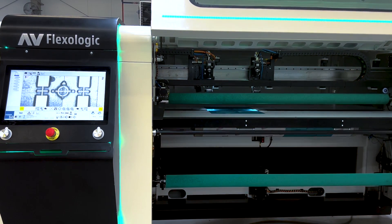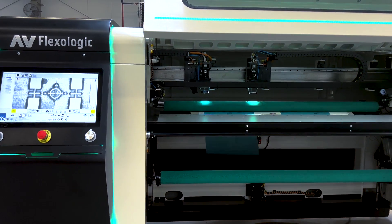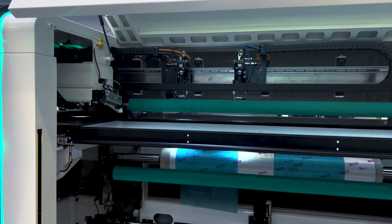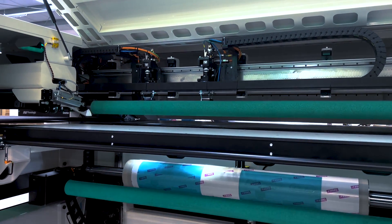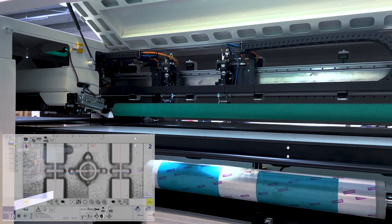And now already you've got your second plate in position. The cylinder comes up, the pressure roller comes down, and the top part of the plate is mounted. The second pressure roller is engaging. After the mounting process is done, we'll do an automatic quality check.